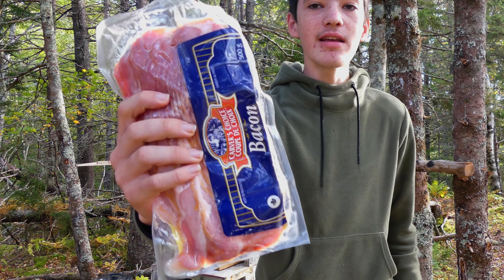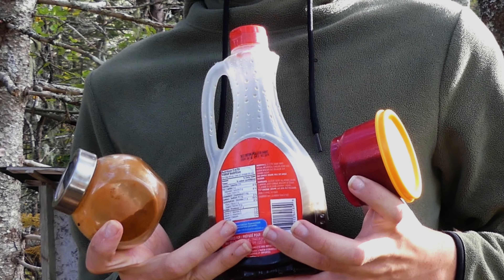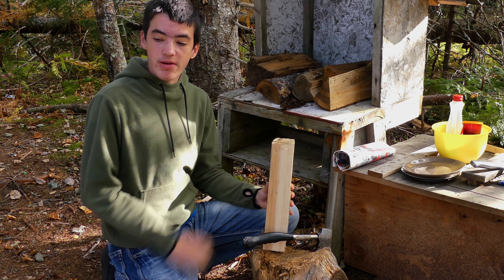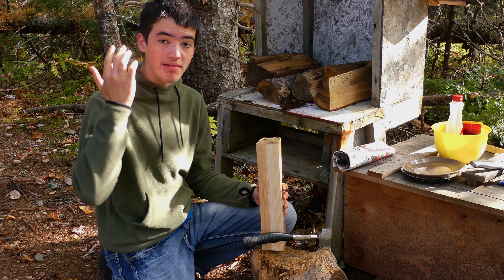I'm going to be turning this bacon here into candied bacon and it only takes three ingredients. Now of course if we're going to be making this we're going to have to get a good fire going, so I'm going to split up this wood here and then we'll start a big fire.